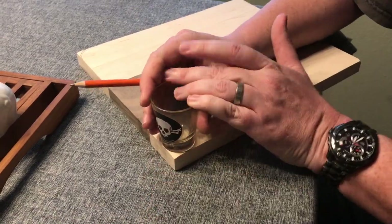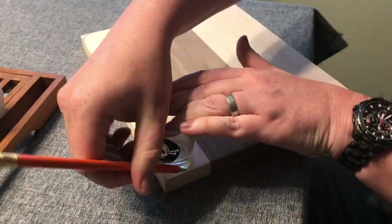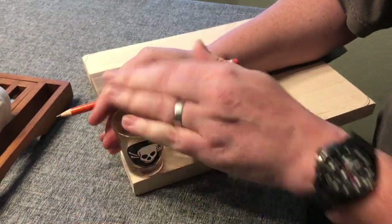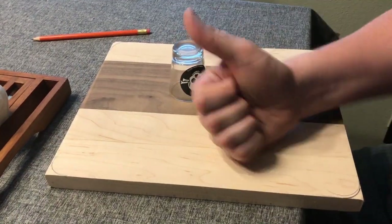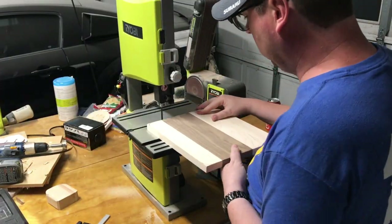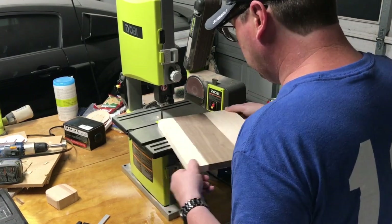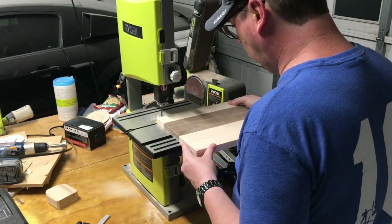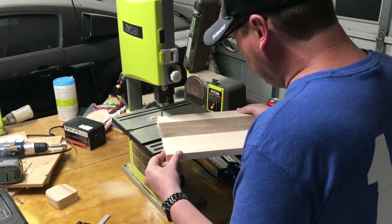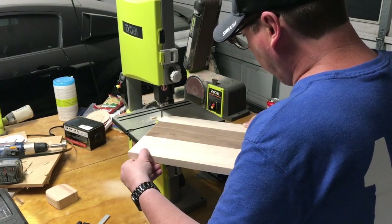First I want to round out the edges, so just find something round to use as a template and make a curve that you're happy with. Then you're going to cut out those curves — take it to the bandsaw and just cut them off. Move slowly and follow the line as best you can. Some of this will be cleaned up in sanding, but the closer to the line you cut, the less you'll have to do afterwards.